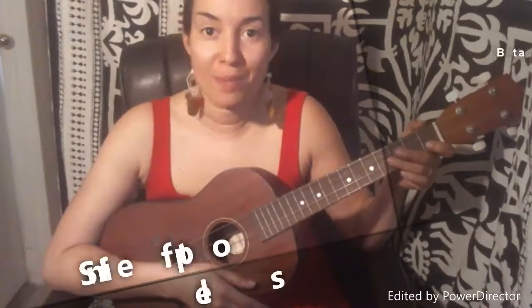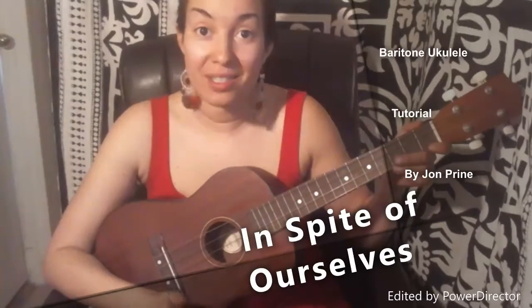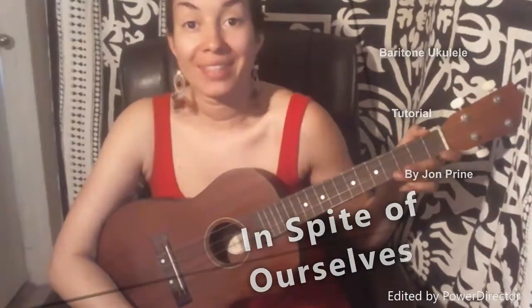Hey guys! Today I'm going to show you how to play In Spite of Ourselves by John Prine on the baritone ukulele. It's a really easy song, one of the first songs that I learned. I'm still not that great, so if I can do it, you can do it.